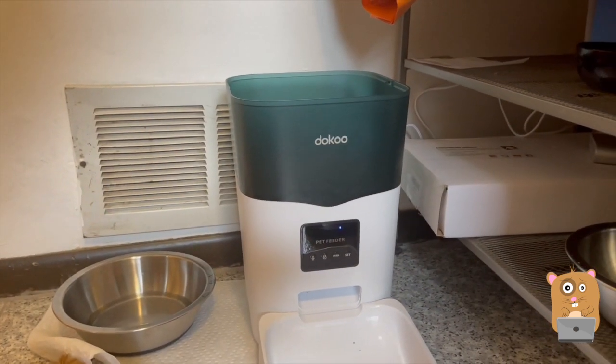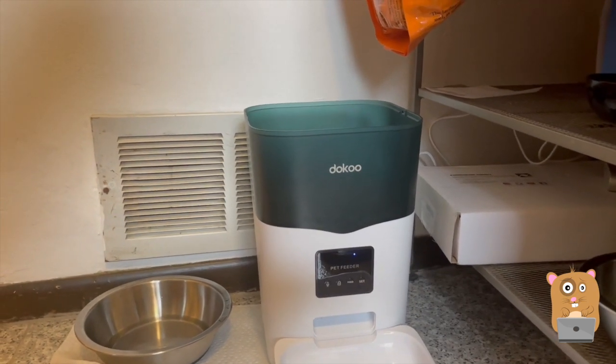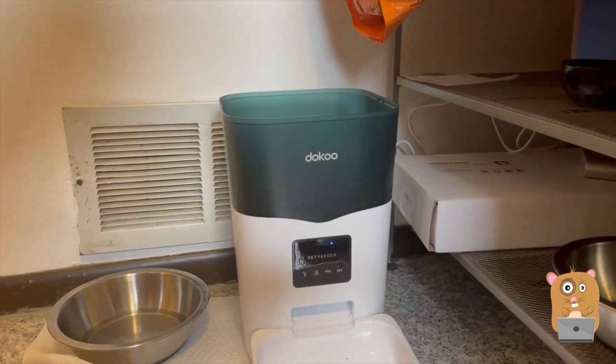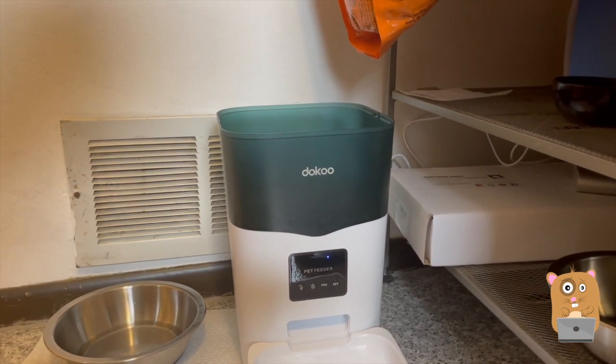This costs about $60 off Amazon. I like it — it's easy to use, very easy to set up. Of course, I just wish the hopper was a little bit taller and held a little bit more. I'll place a link to this in the description below. If you guys have any questions, comments, or suggestions, feel free to contact me. Thanks for watching Awkward Hamster. Bye.